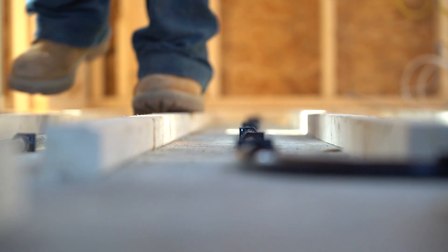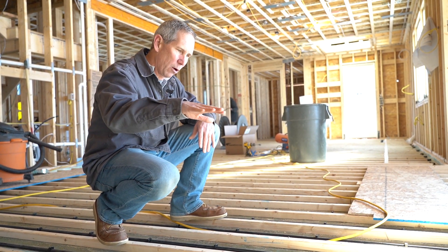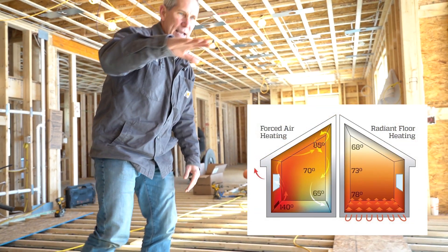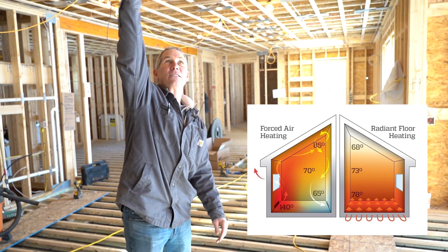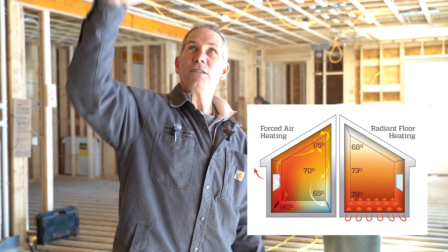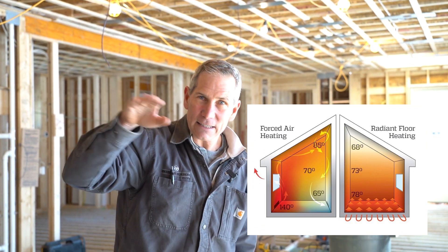This is radiant heat versus convection, which is what a warm air system would be. With radiant, the bottom layer will be about 90 degrees, the middle layer 80, then 70, then 60 up at the top. With convection it's the opposite — 90 up at the ceiling, then 80, then 70, then 60 down at the floor.